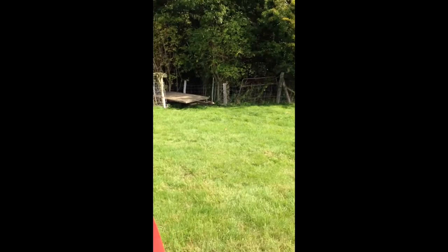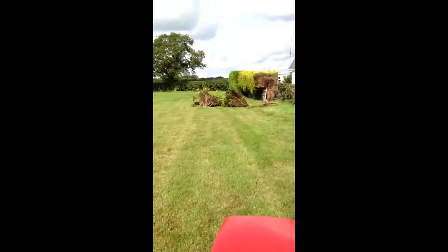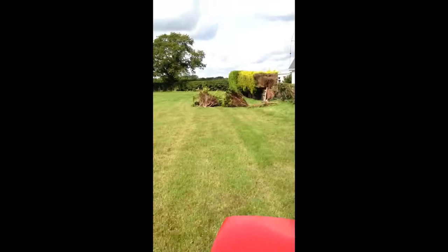We normally pull that little trailer over there. And yeah, there's some trees and some hedging we've cut down. Okay, hope you like the video, goodbye.